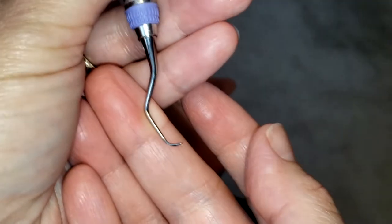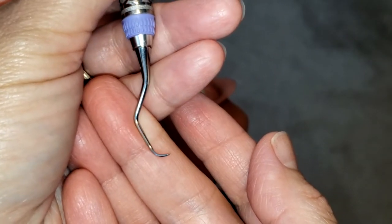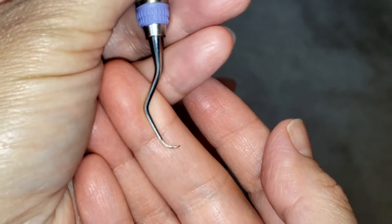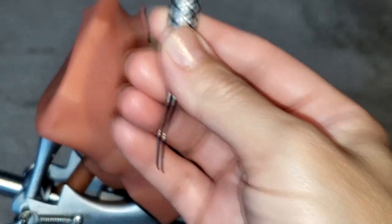With this instrument, it's very important that we are making sure we are establishing the correct end on the tooth, otherwise it will be useless. So now let's get to it.